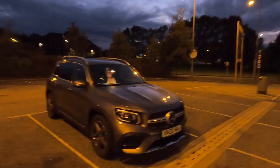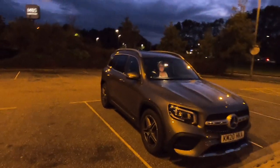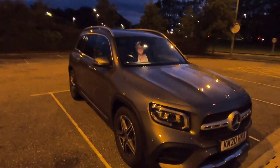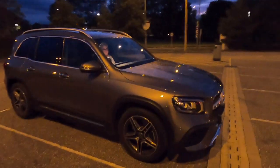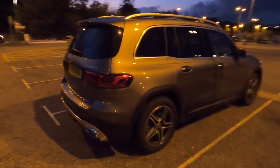This is a Mercedes GLB. I've borrowed it for a couple of days while my car's in for a service and I wanted to show it to you because there's something I've seen on this car which I've never seen before and I think is really cool. I wanted to show you particularly at night because this is a fairly innocuous SUV — this is the AMG line so it's got the big 19-inch wheels — and the inside of this is particularly funky.